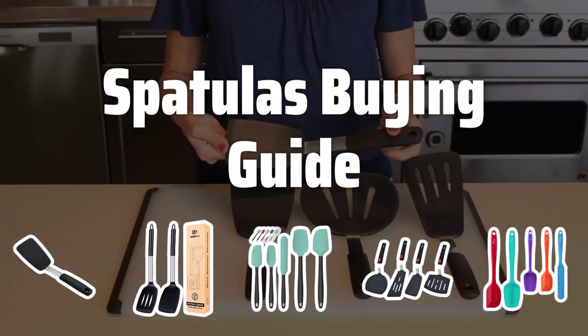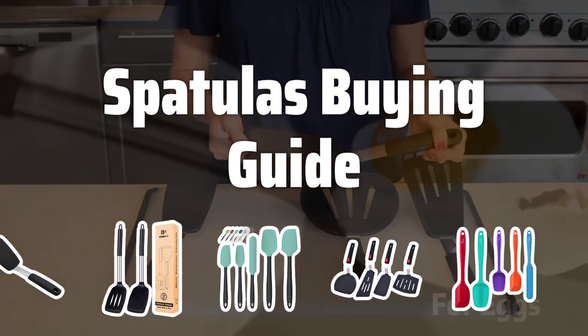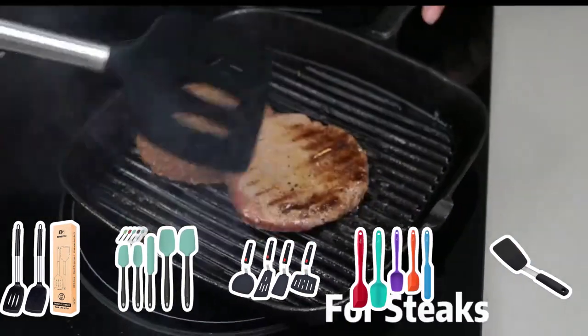Welcome to Top Best Picks. The best spatula is probably one of the most essential tools in any kitchen. From flipping pancakes to scraping the last bit of batter from a mixing bowl, these versatile utensils are a must-have for any home cook.